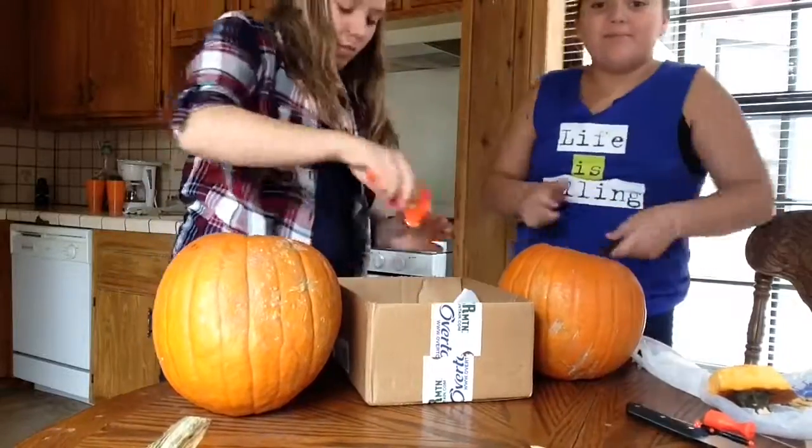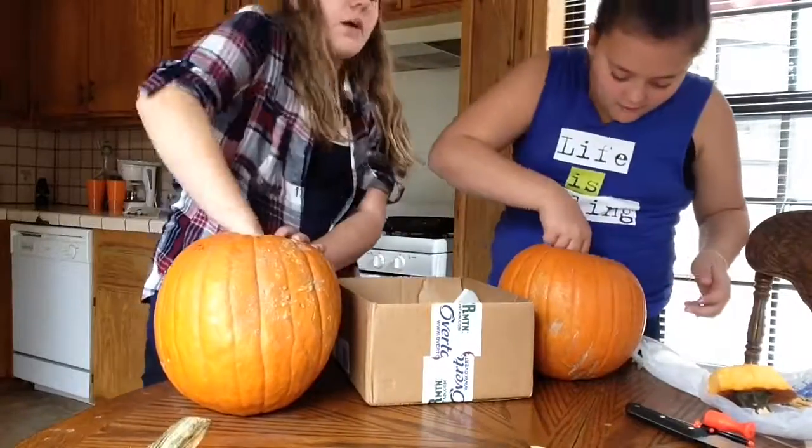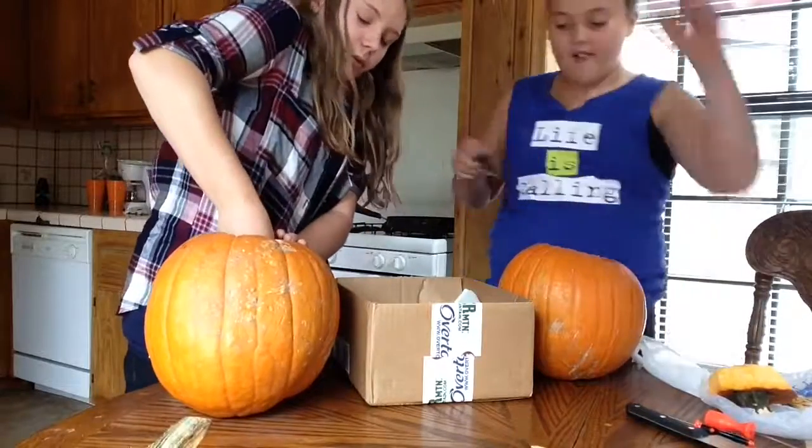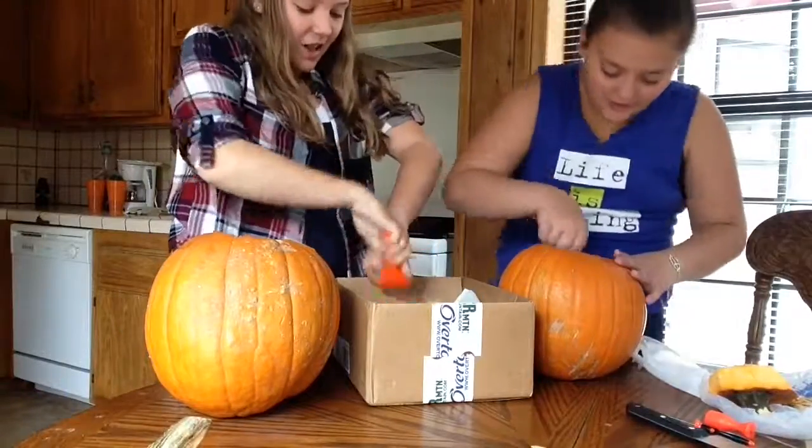Okay, it's my turn. I don't know exactly what I need to do. Just see what they need to do.